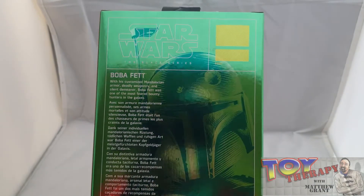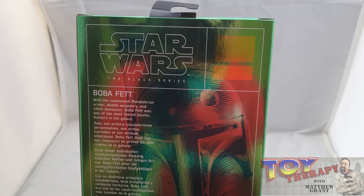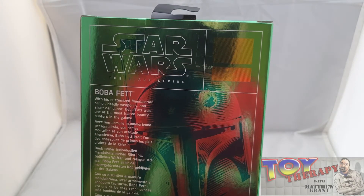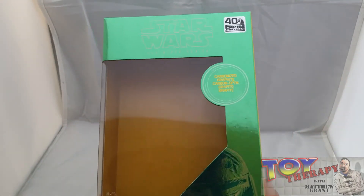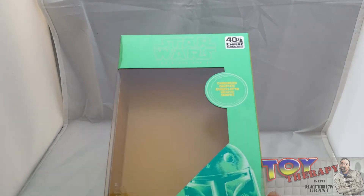These ones I'm not going to display — I'm just going to put them back in the box and keep them boxed. Yes, I am an opener and I've basically reduced the value of the figure, but I don't care. I keep my figures. I don't really get rid of too many, except the ones I can sell on eBay — the ones that don't fit my collecting rules anymore.